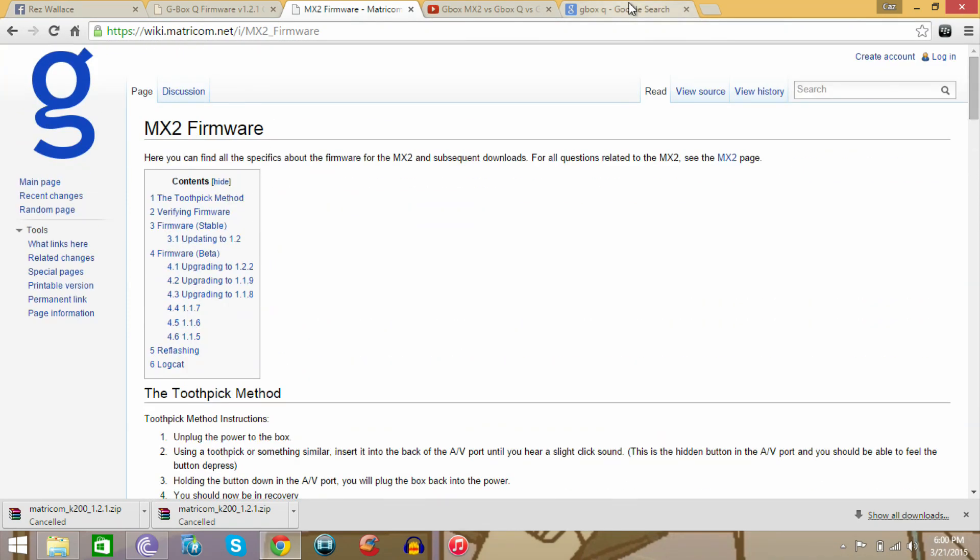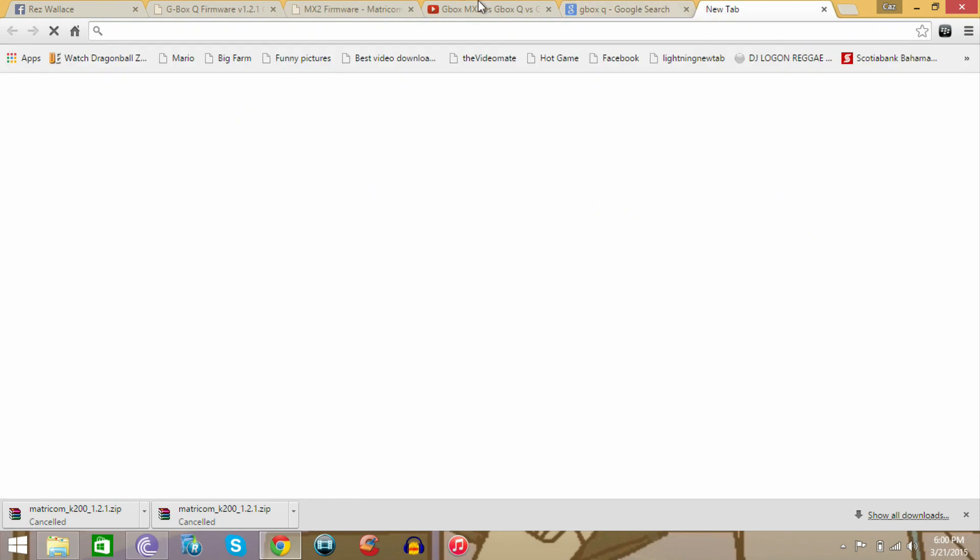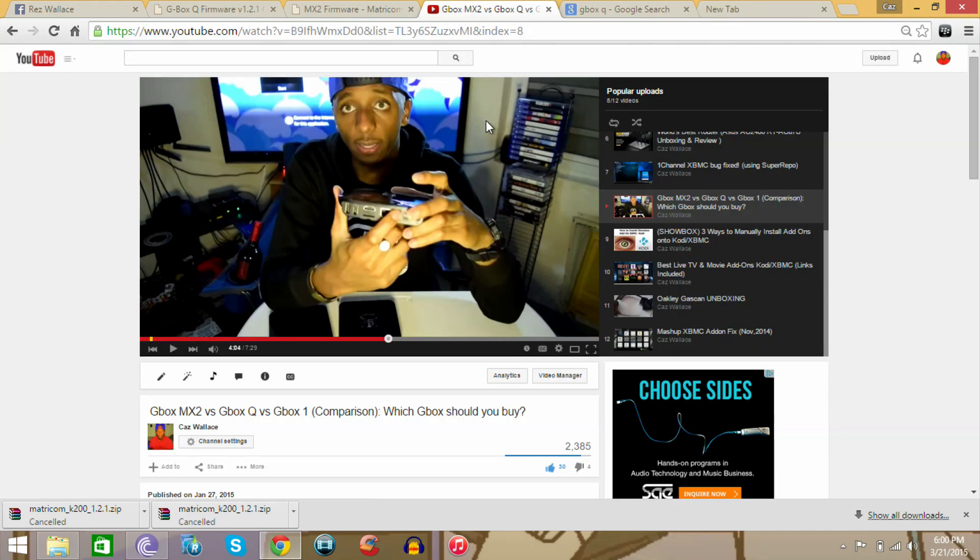You're going to need a pin — a safety pin or a toothpick — and an SD card. In my video where I compared all of the Gboxes, from the first Gbox to the Gbox MX2 and then the Gbox Q, if you go to about four minutes into that video, you'll see where the AV plug is on the Gbox Q.